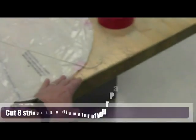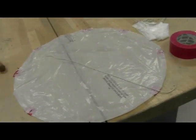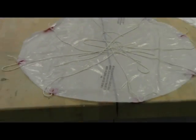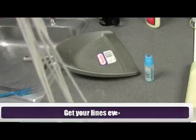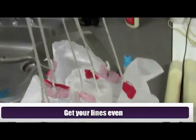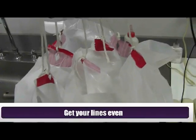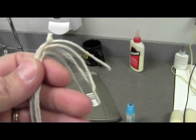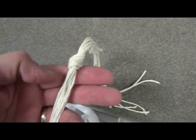Then I'm going to take eight pieces of rope the diameter of my parachute and attach them to the eight pieces of duct tape. I'm going to pull all those shroud lines up and get them nice and even. Once I get them even, I'm going to tie a knot at the top. Now my chute is ready to go.